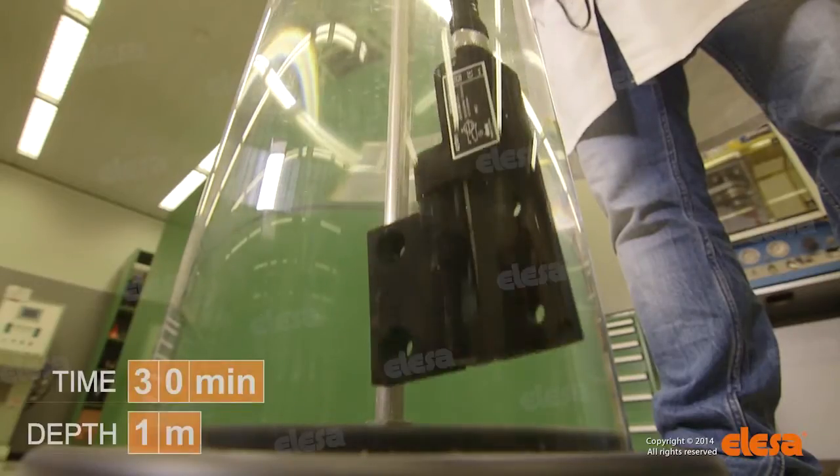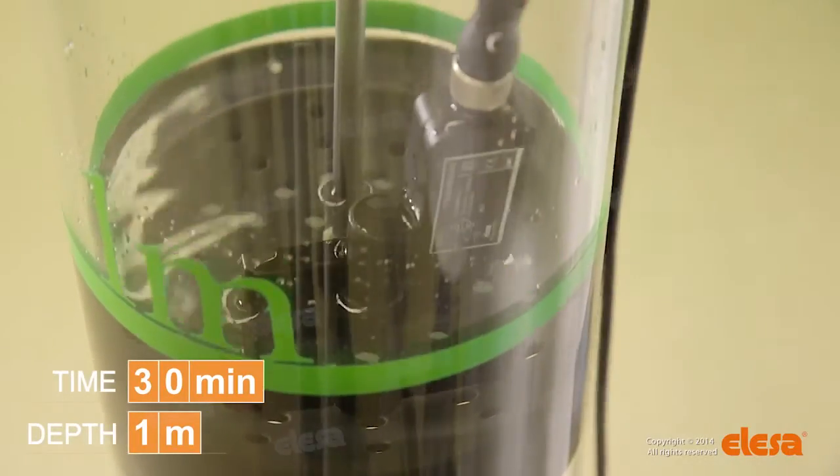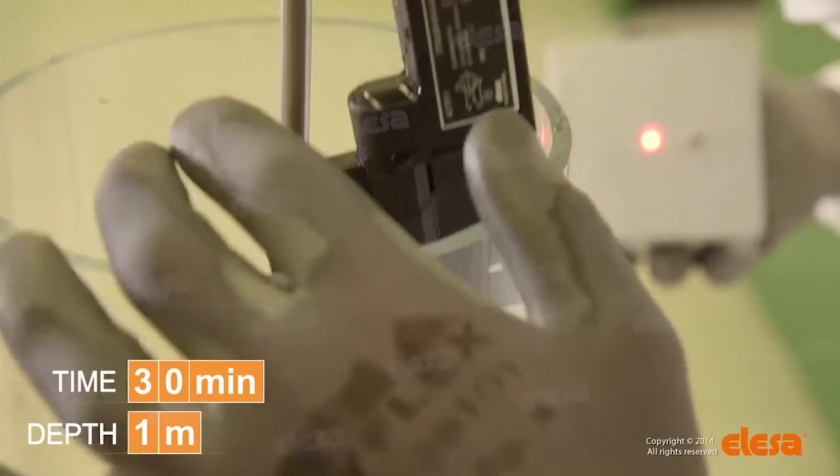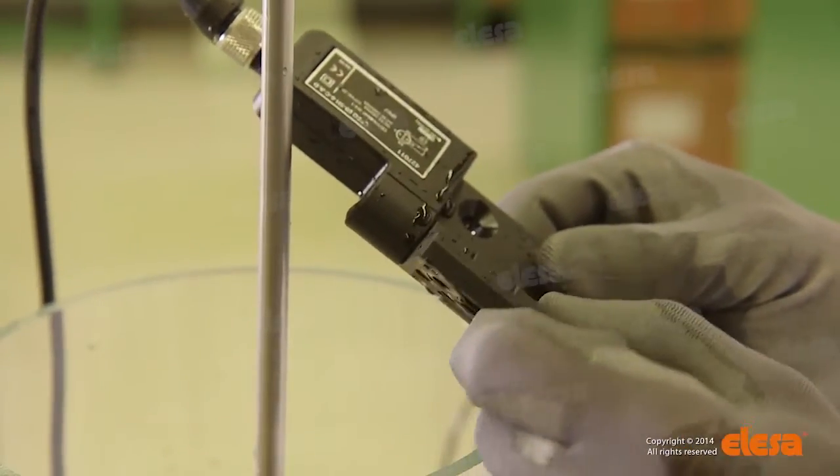The test shows that after 30 minutes of complete immersion in water at 1 meter, according to the international standards, no penetration of water or humidity has taken place. The hinge switch proves to be perfectly functioning.